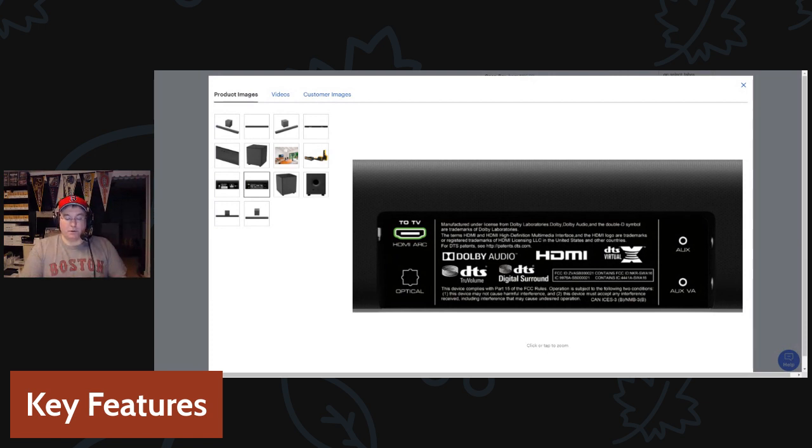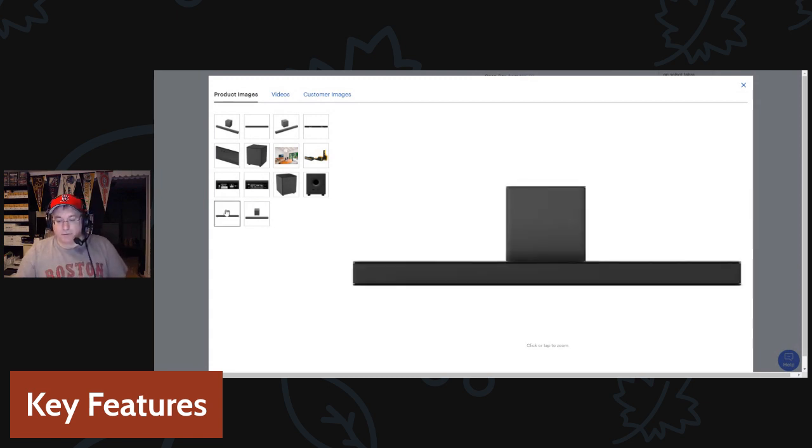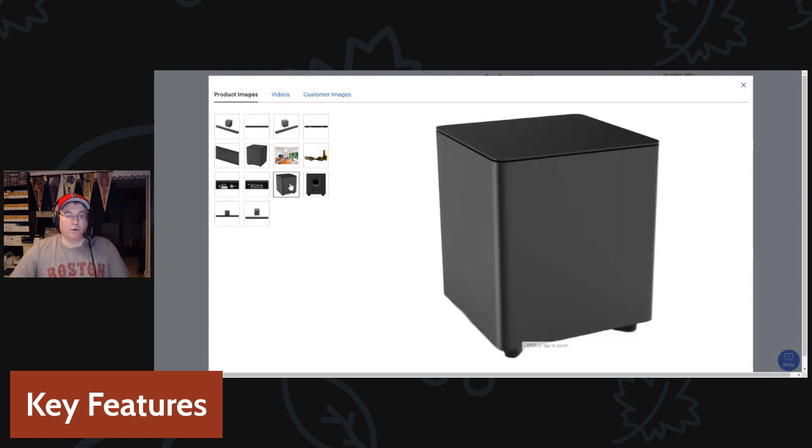With ARC set up, I can change channels and control the volume all with the same TV remote, which I really like. The unit also has a feature called True Volume, which is one of the effects on the remote. What True Volume does is act like a compressor.